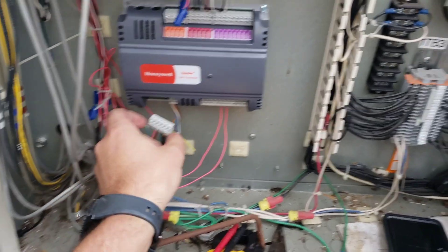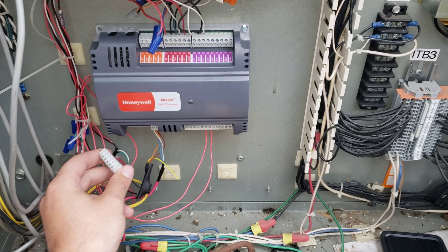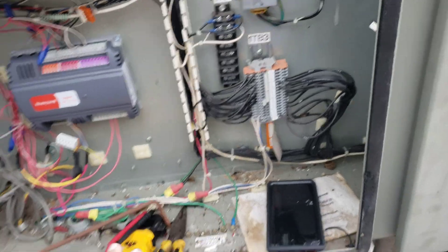We heard back from the engineer. He did say that the schedule for the system on their end, from what they can see, is supposed to be calling. He's got a couple of floors that are on for the air handlers.